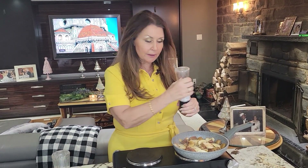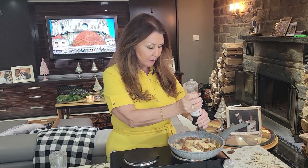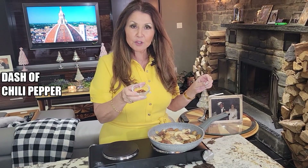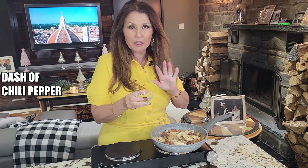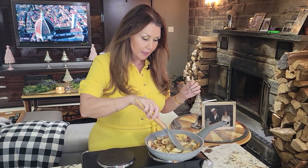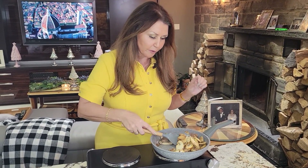It's been sautéing for about eight minutes. Now I'm going to add some sea salt — I really like sea salt with this recipe — black pepper, as much as you like, and a little bit of chili pepper. Now if you don't like chili pepper you can leave this out. I'm just going to give this a nice mix and let it sauté for an additional five minutes.